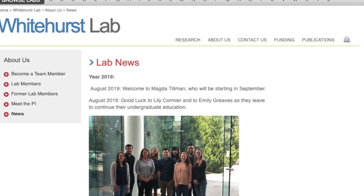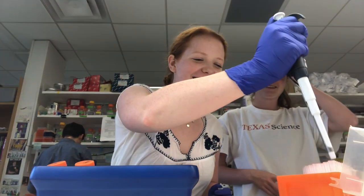Hi, I'm Lily, and this summer I worked in the Whitehurst Cancer Research Lab at UT Southwestern in Dallas. Our project was to detect protein interactions using an immunoprecipitation technique called a Co-IP.